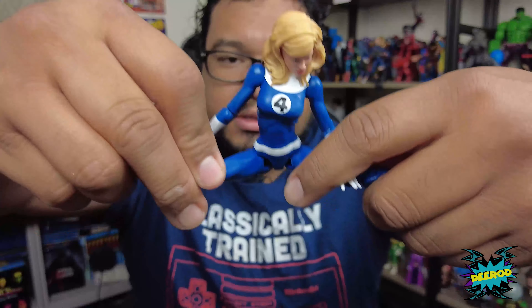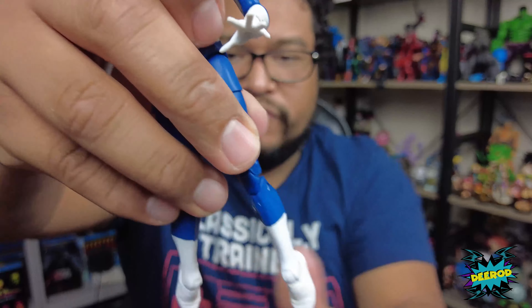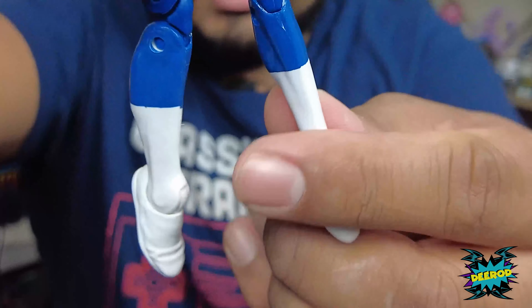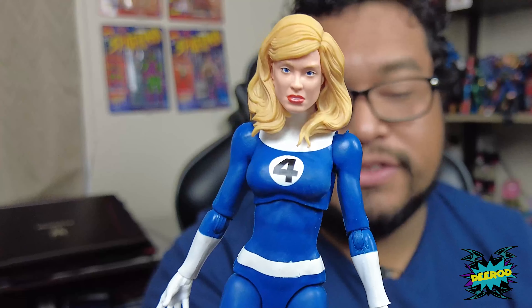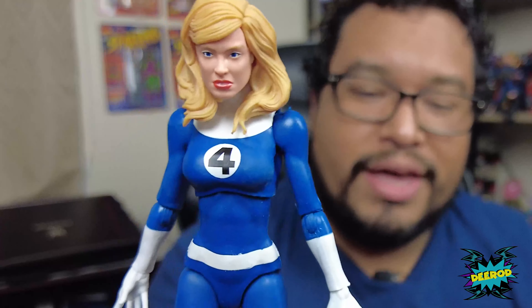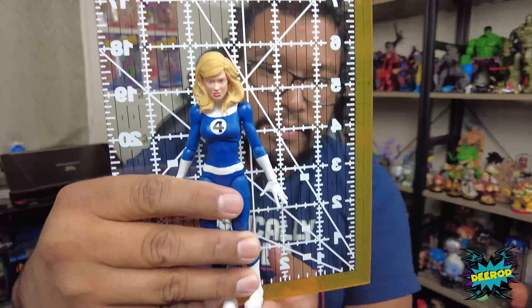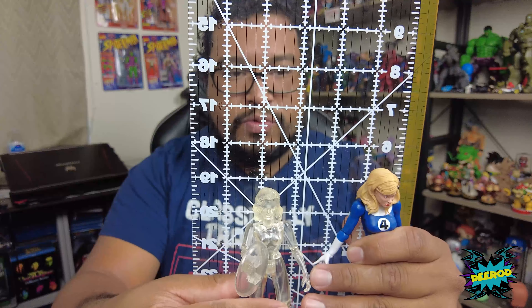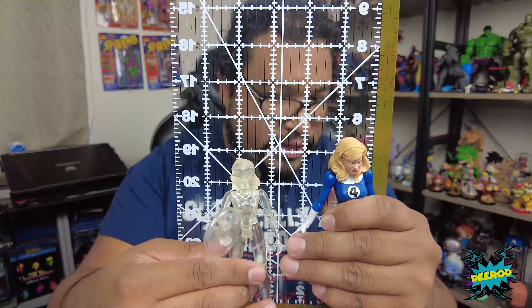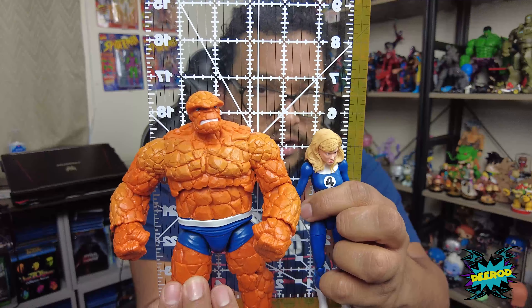She has good flexibility for the hips — that high. Good flexibility in the splits. Her ankles move down that much and up that much. Overall the figure itself is pretty cool. The only thing is her face. She stands right under six inches tall. This one with the stand is right at five inches, so you can see the difference. The Thing is right under seven inches and she is right under six.